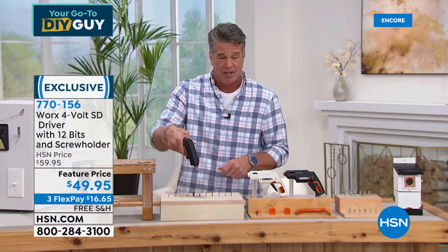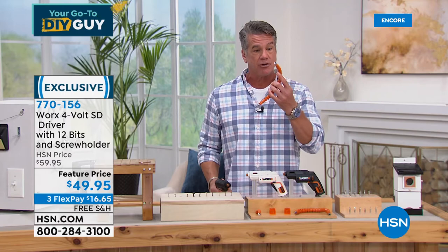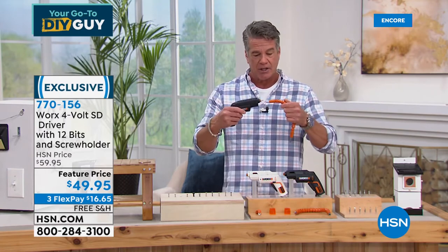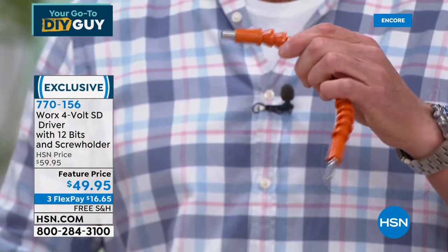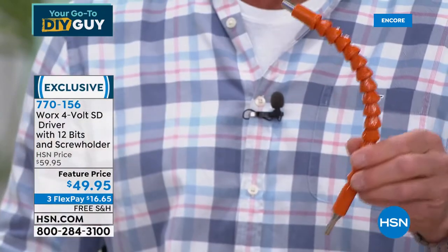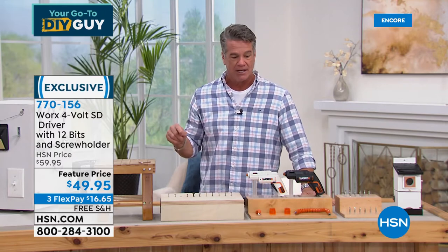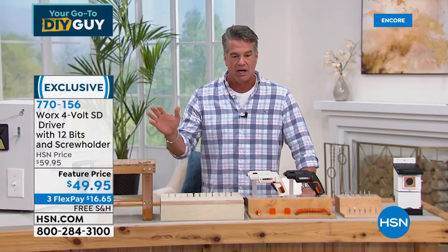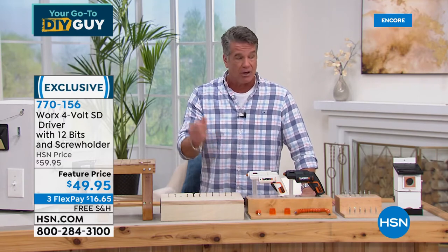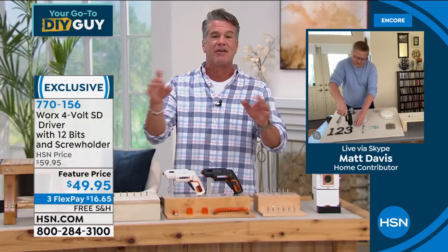If I'm doing a flathead bit here or a Phillips head over there, I've got every bit I need. We're also giving you the extender driver, which allows you to use this in and around corners and doorknobs. It plugs into one end and the other end will rotate, so you can get into any crack or crevice. It's included. We put it on sale — free shipping and handling at $49.95. I love it. It's convenient, easy, and I never have to fumble with the bits.